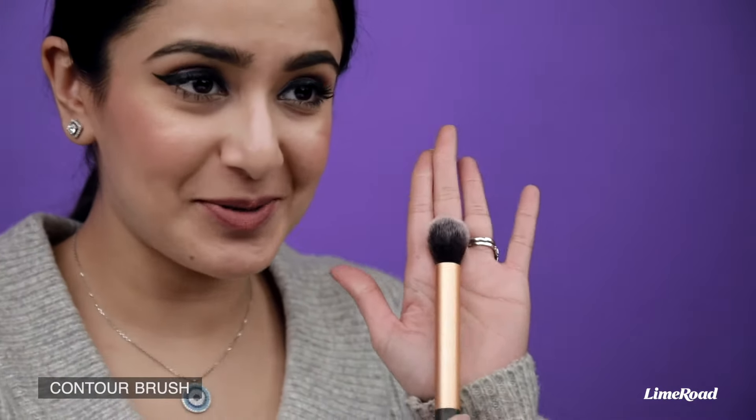If you like to properly contour your face and create a very chiseled look, then you must own a contour brush like this one. It's slightly skinnier than the blush brush and it will help you carve out those lines under your cheekbones and under your jawline. Remember that the brush should not be too thin, otherwise you will get very stark looking lines.